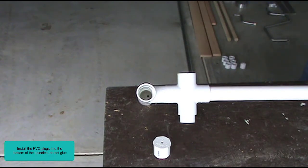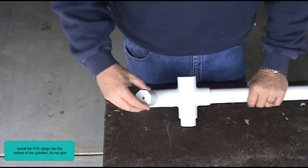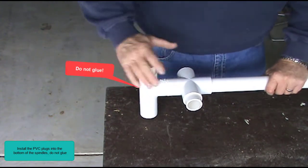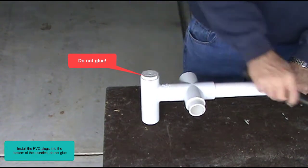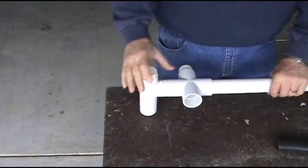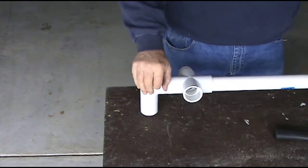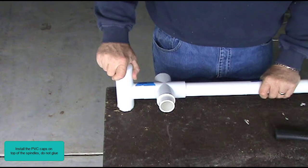Install the PVC plugs into the bottom of the spindles — do not glue. Install the PVC caps on top of the spindles and do not glue.